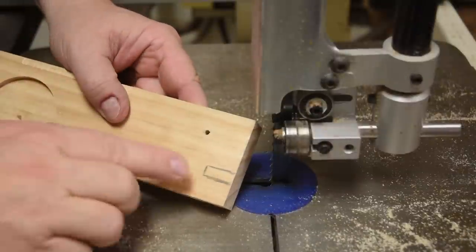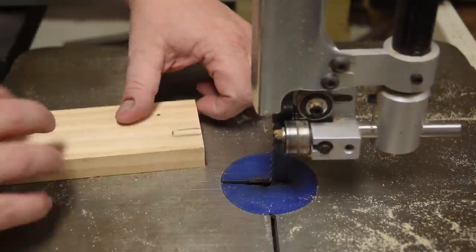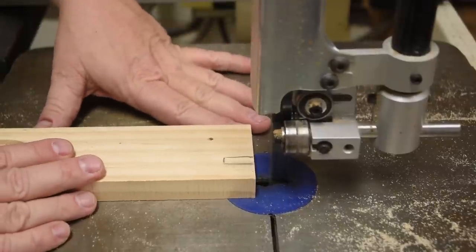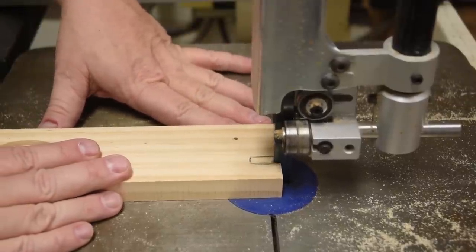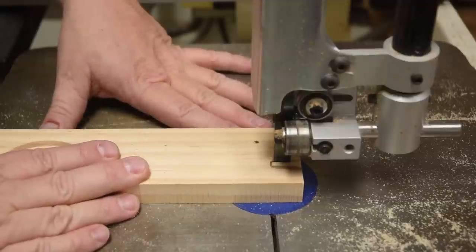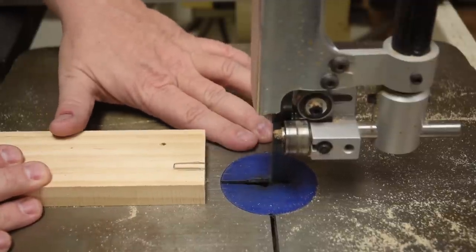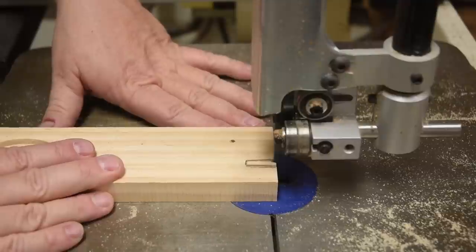For a narrow channel, there's no reason why you couldn't use a set of the teeth to do that. So once again I'm going to use the same techniques — do both sides of my dado for a narrow groove. Thumb back here, finger pivot point up here — now I can come in and whittle it out.